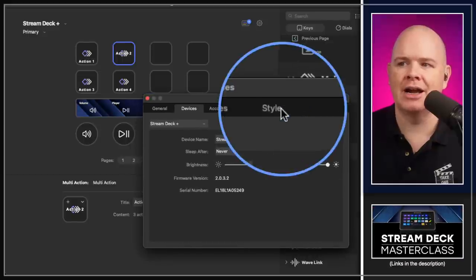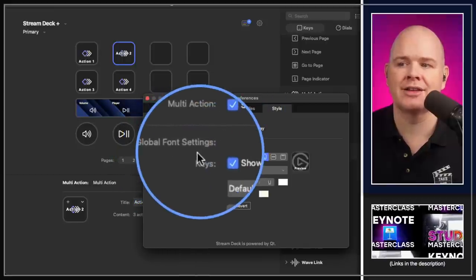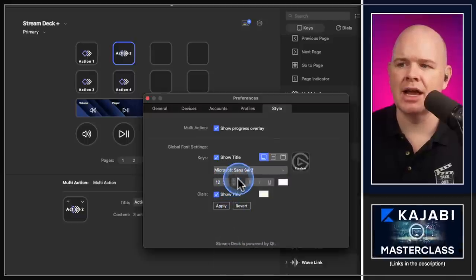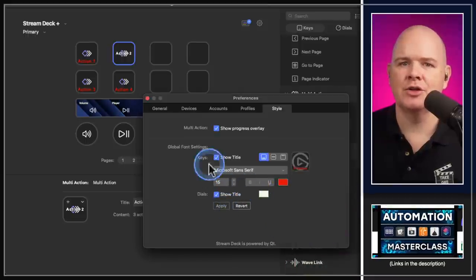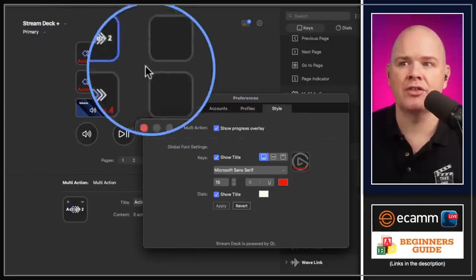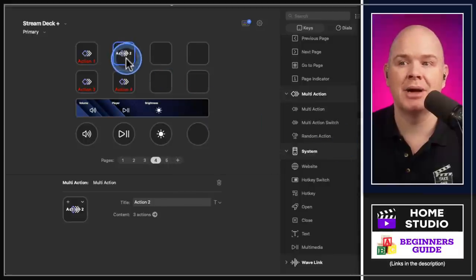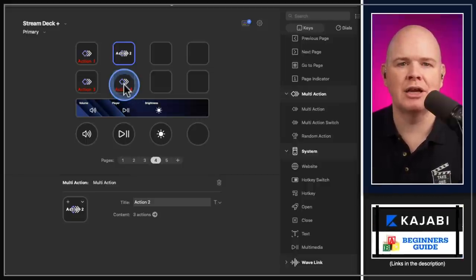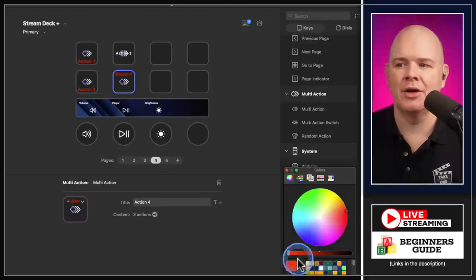They've now added a global setting for that. Click on preferences and you'll see a new tab called 'Style'. Clicking on Style shows global font settings — you can change font, size, color, and then click Apply, and all buttons get the new style applied. The exception is any button where you've manually overridden the setting, which keeps its own custom styling.